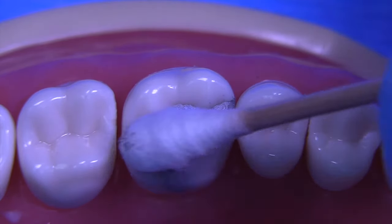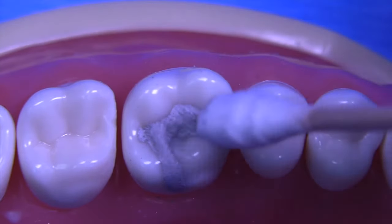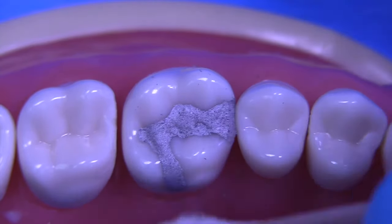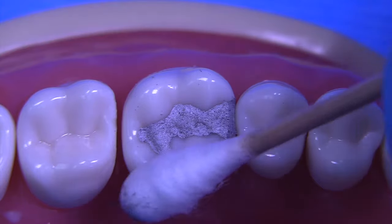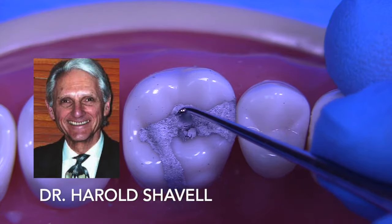There's a significant amount of flash still left on this amalgam, but we're utilizing a cotton Q-tip to remove any excess and to create a smooth surface. This is a really great technique that I learned from Dr. Harry Chevelle many years ago.